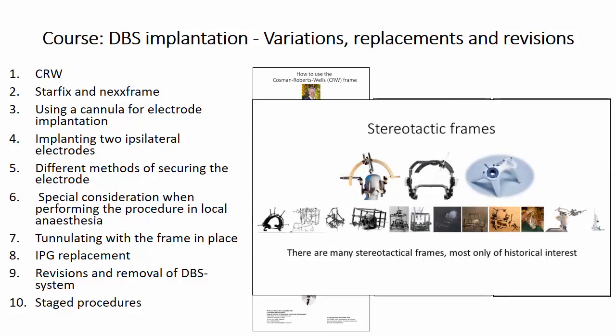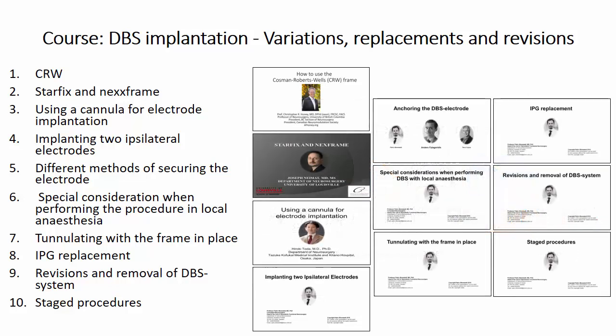In the next course we will look at alternative ways of performing the procedure. There are many stereotactic frames, but most are only of historical interest. Chris Honey will present the CRW frame, and Joseph will present two frameless options. The most common way to introduce the DBS electrode is by using a cannula, which is the topic of the next lecture by Hiroki Toda. Different ways of anchoring the electrode are discussed in detail by Andres Fedoridis and Terry Coyne. Awake surgery, implantation of several ipsilateral electrodes, staged procedures, revisions, and IPG replacements will also be discussed.